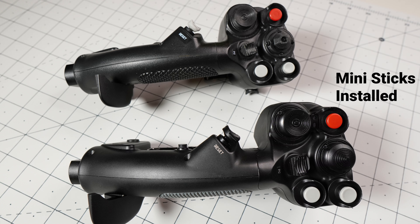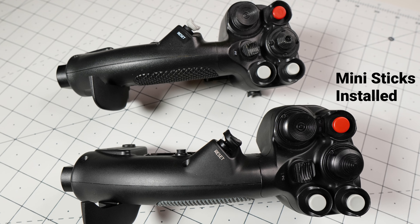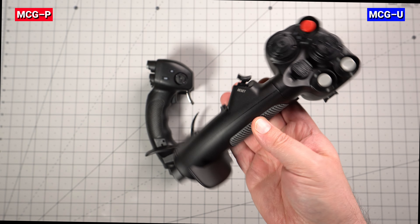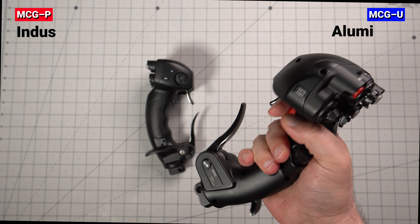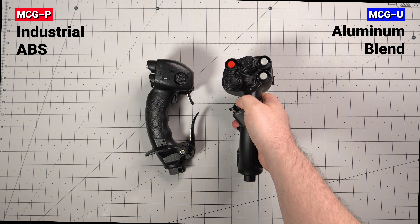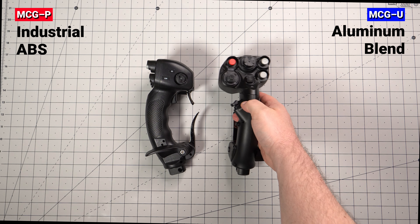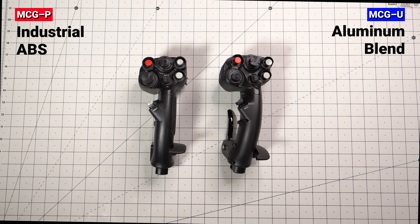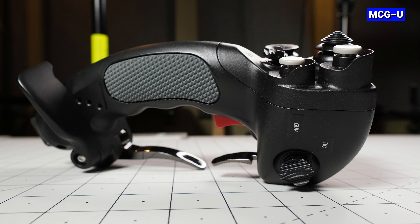The size of the handles is practically identical but the weight is dramatically different given the construction materials. The first and most obvious change is the all-metal design of the Ultimate versus the plastic design of the MCG Pro. This gives the joystick a much heftier feel and it just feels sturdier all around. The MCG Pro always creaked a bit if I started to grip too tightly in the heat of combat, but the Ultimate is absolutely solid with no give at all.